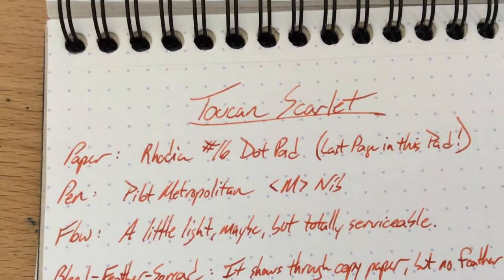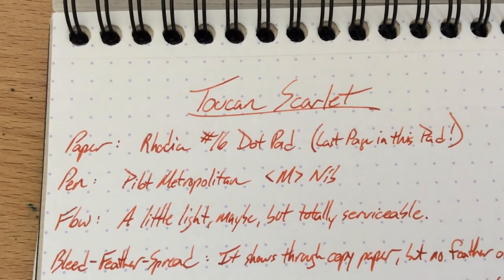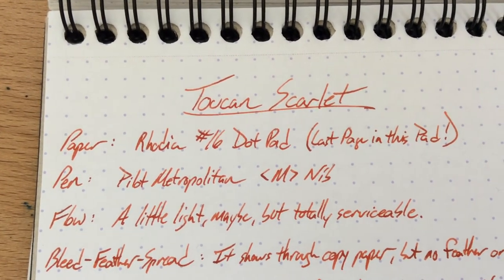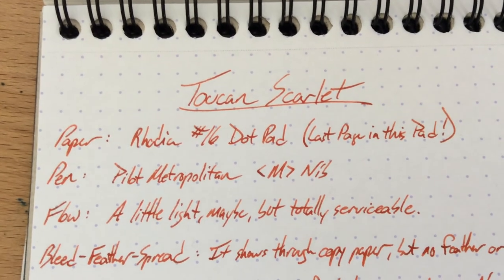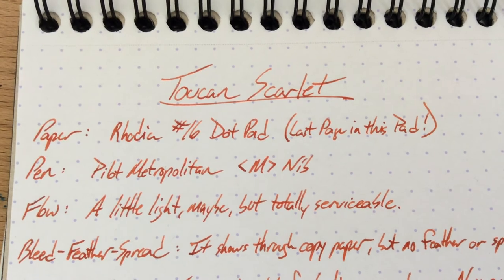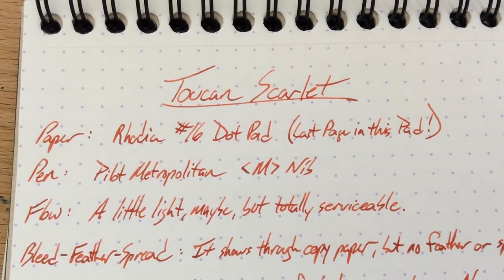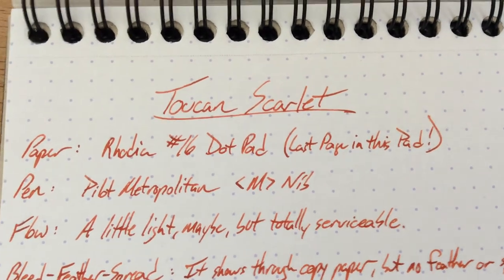This has been Toucan Scarlet — a fine red ink. Definitely check this one out if you're getting some of these Toucan inks. They're very reasonably priced for what you get, so pick some of these up. You can only get them at Anderson Pens in America. If you're outside of America, you might be able to pick them up somewhere else — they're Australian, so their distribution is kind of limited. Anyway, this is Toucan Scarlet. See you around.